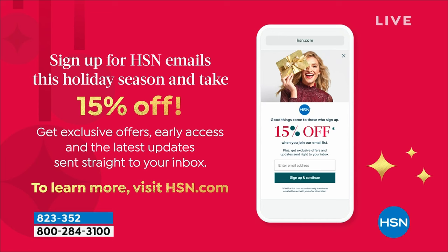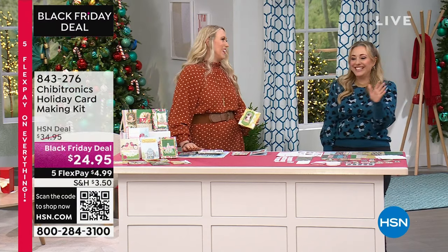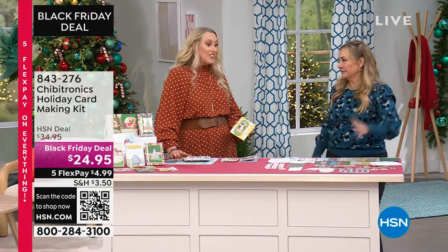Sign up for HSN emails this holiday season and take 15% off — get exclusive offers, early access, and the latest updates. Check that out on HSN.com. It's a $50 maximum off the 15%. You can sign up for alerts on your cell phone or email alerts. Next up: a Black Friday deal from Chibitronics — the Holiday Card Making Kit. Tis the season!